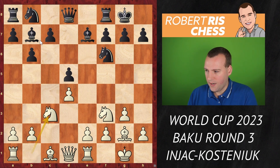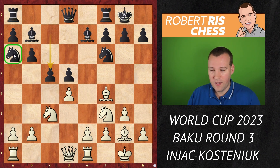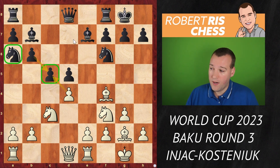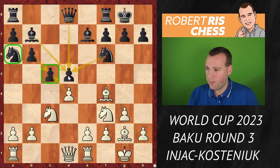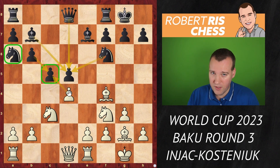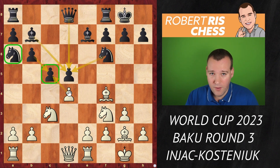Knight c3, knight a6. This is a very standard way of developing. If you see this for the first time you might wonder what the knight is doing at the side of the board, but the plan is simple — after Bf4, black goes for c5, and the knight is excellently placed on a6 to support that pawn. In case of dxc5 you recapture with the b-pawn, overprotecting the d5 pawn with bishop, knight, and queen. This typical setup can lead to positions with isolated or hanging pawns.